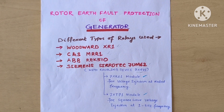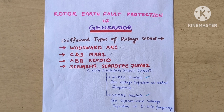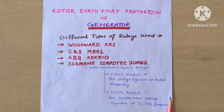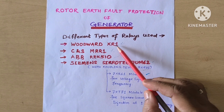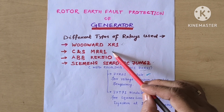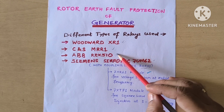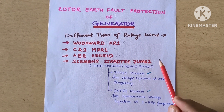Hello friends, today we will discuss one more topic: Rotor Earth Fault Protection of Generators. We will discuss the different relay makes we are using, one by one. These include Woodward XR1, CNS MAK MRR1, ABB REK510, and Siemens C-Protect 7UM62 which also has inbuilt protection.